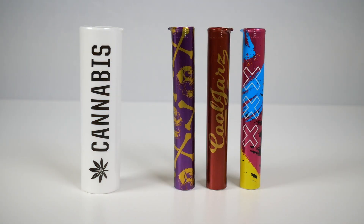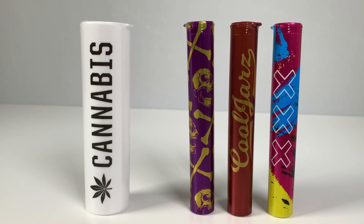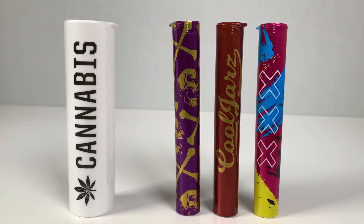We also have available clear tamper-evident shrink sleeves, as well as custom-branded shrink sleeves to set your brand apart.